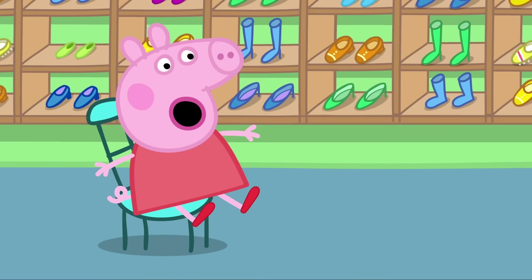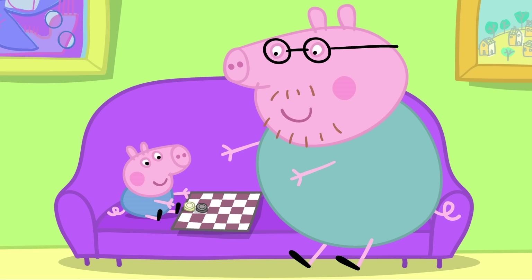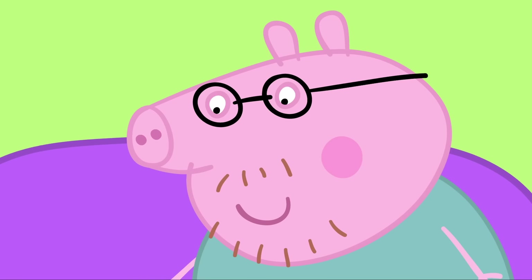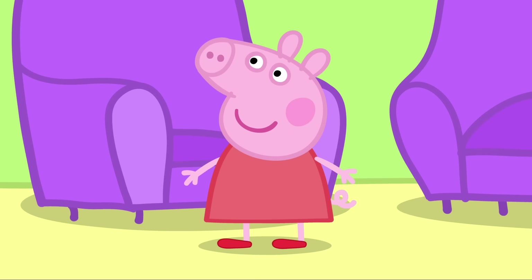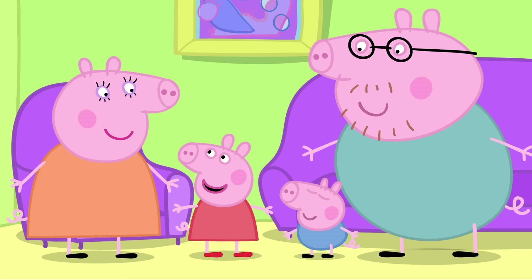Wow! New red shoes! George and Daddy Pig are playing draughts. Well done, George. Daddy, Daddy! Look at my new shoes! They're red! I say, they are red. Mummy, do you like my new shoes? Yes, Peppa. They make you look very smart. George, do you like my new shoes? Everyone likes Peppa's new shoes.